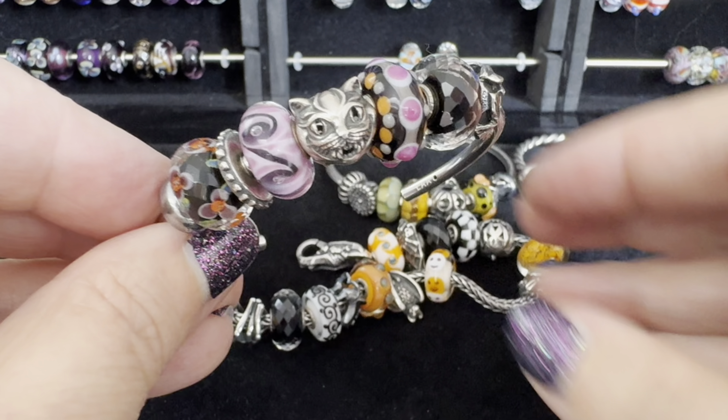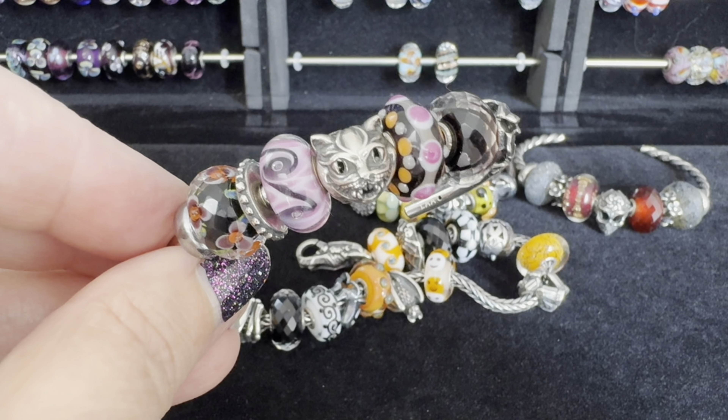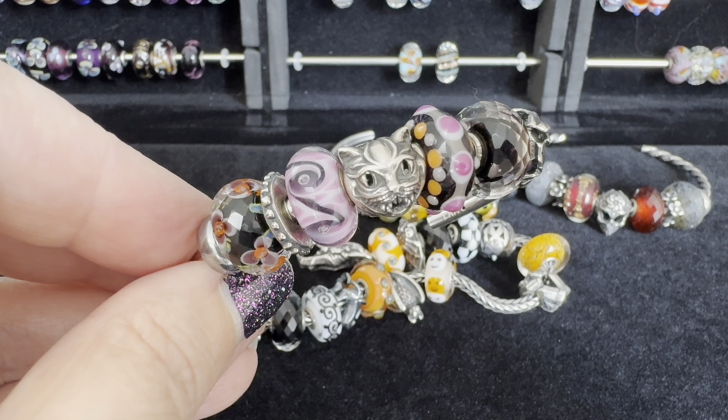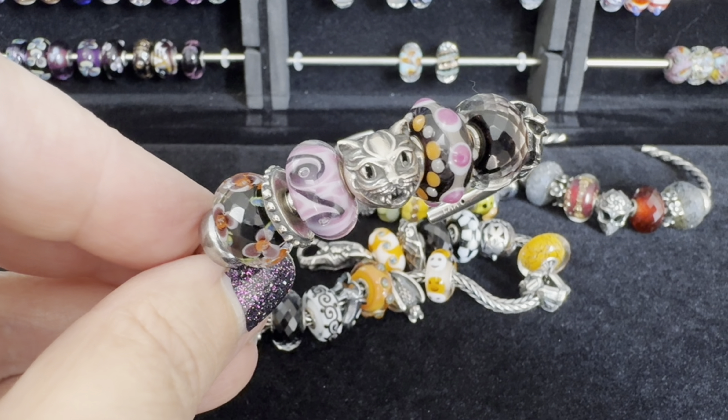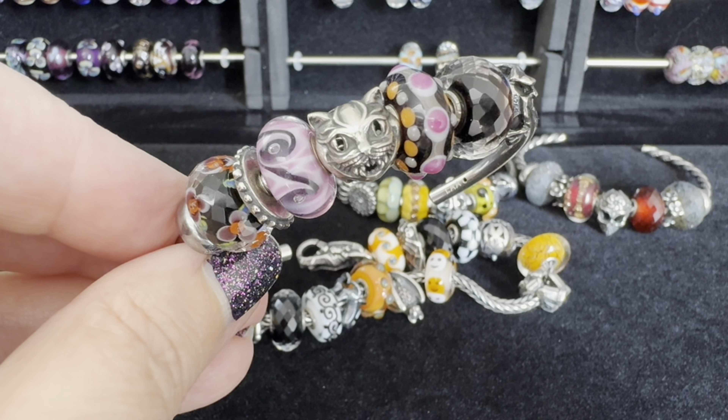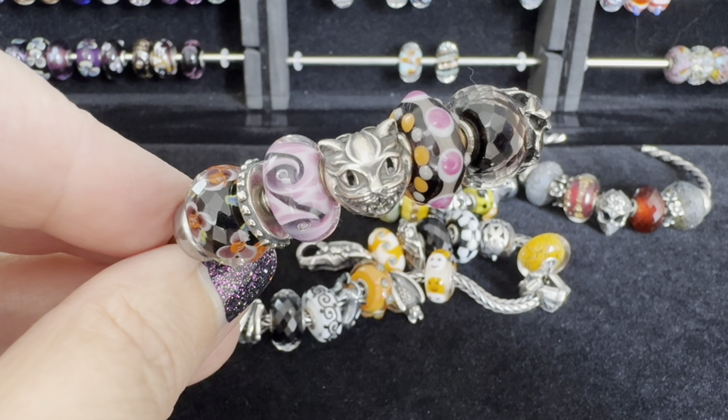So that's everything I've put together Trollbeads-wise for the month of October so far. Let me know which design is your favorite — I love hearing from you guys. Take care, stay safe, and I'll catch you in the next one.